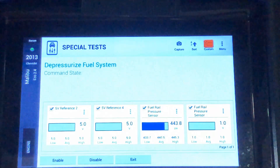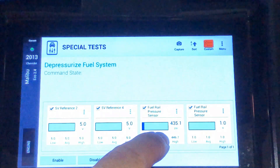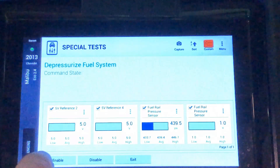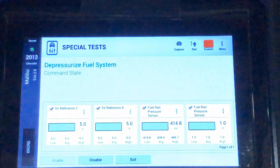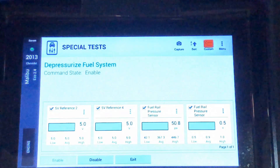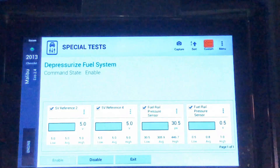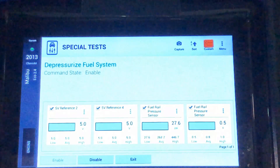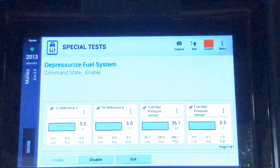Sure enough, we're seeing about 440 PSI of pressure. Let's enable the depressurize fuel system process. You'll start hearing the engine run a little rougher and slow down; the high-pressure fuel pump may get a little noisy as it starves for fuel, but you won't damage it — this only takes a few seconds. When it runs out of fuel, pressure drops to about 26 PSI and the engine stalls.